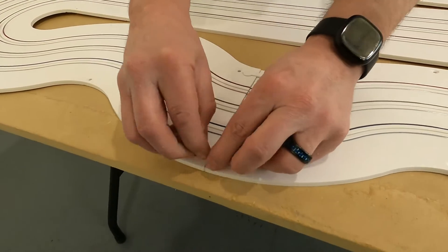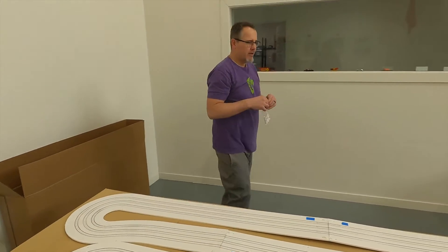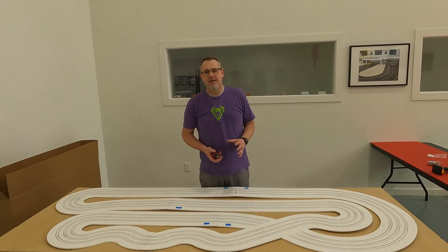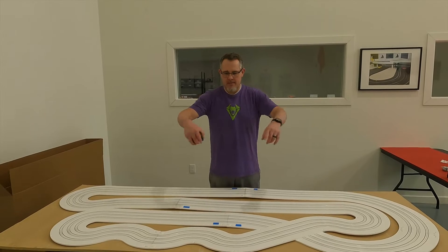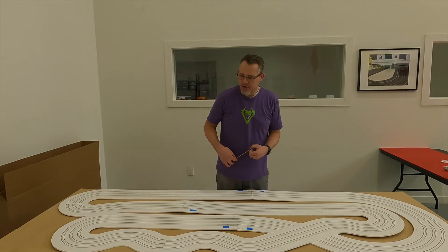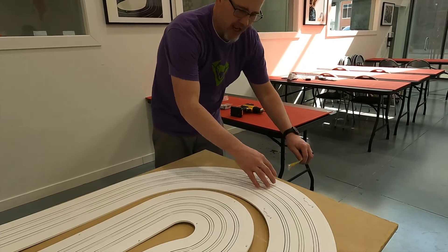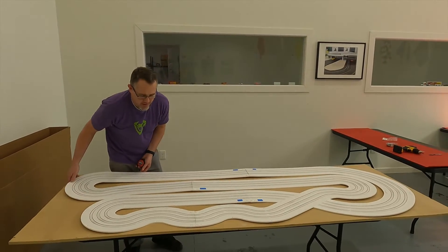We got all of our dog bones out and now the track is laid out on the table. The next thing you're going to want to do — and this really depends on how your table is arranged — is decide if you want to push the front straight away up against the edge or if you want equal space around the track. I typically start with a measurement off the end: we're at an inch and an eighth on that end and an inch and a half on this end, so we just need to shift the track a little bit. On a small track like this one person can easily do that.